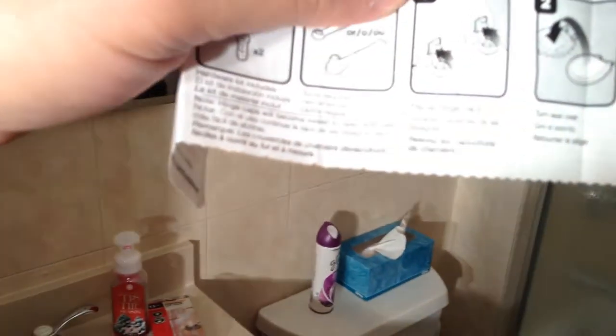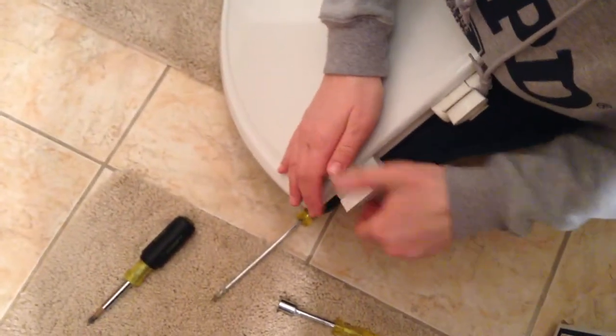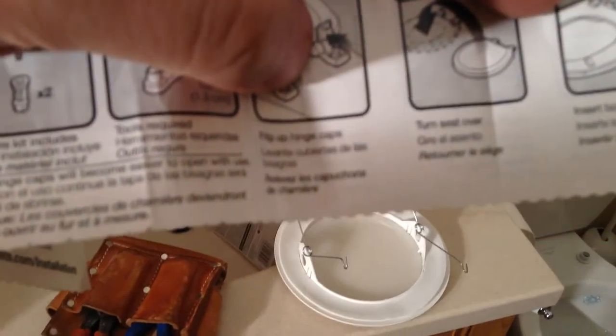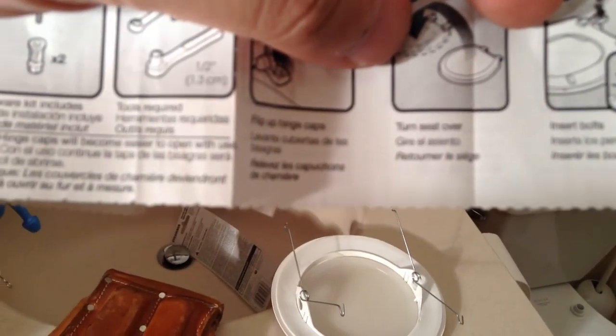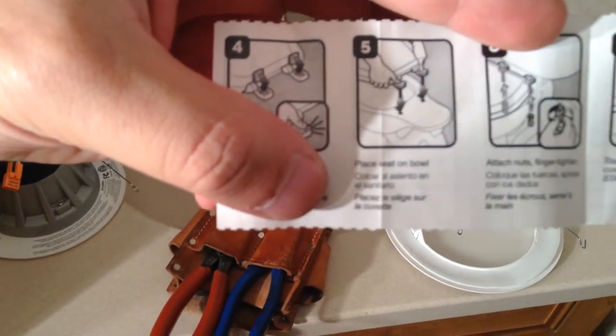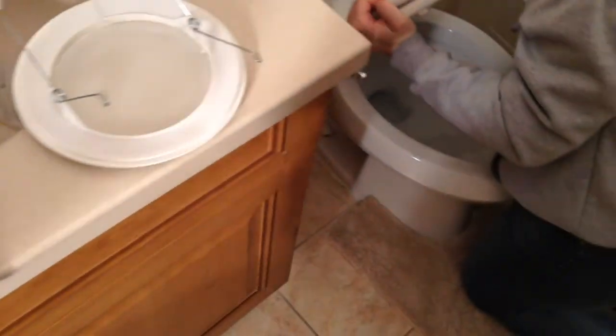So now what we do is step back and double-check the instructions. Number one is to flip up the hinge caps — there we go. Number two says to turn the seat over, insert bolts. We did not do that, but we can. We could snap it, then snap the cover on the bolts, then use your thumb to push down, then tighten.